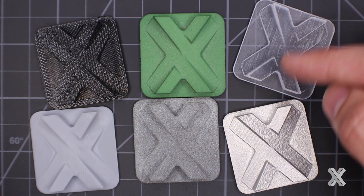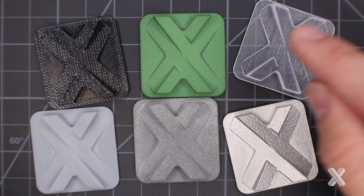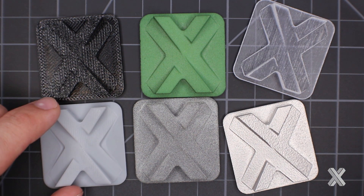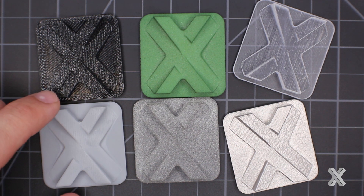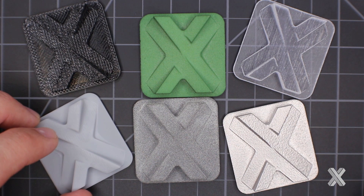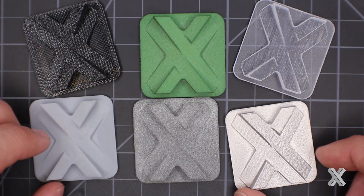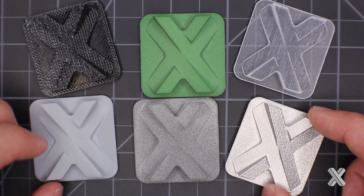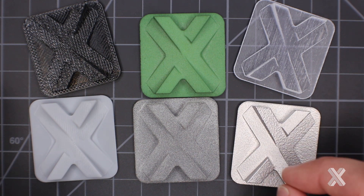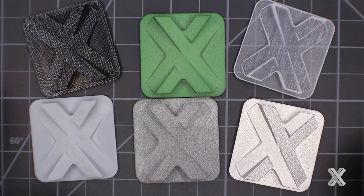PolyJet has some streakiness back and forth because it's inkjetted and deposited layer by layer with tiny micro droplets, giving unique material properties. SLA is cured in a vat using a laser to selectively cure the parts, giving a smoother surface finish — probably the smoothest of any of these technologies. Direct metal laser sintering is also a powder bed process, so like SLS and MultiJet Fusion, it has that orange-peel, almost sugar-cube-like finish. Do not expect smooth — expect matte across the part.